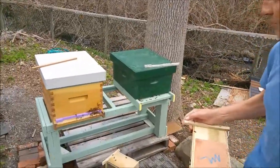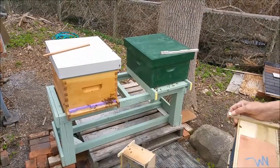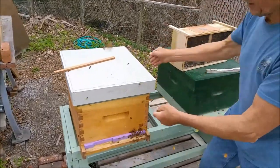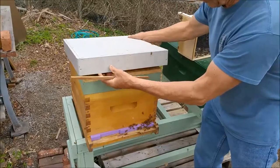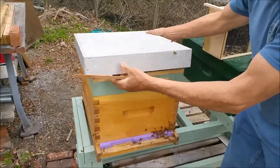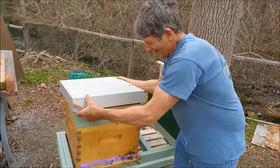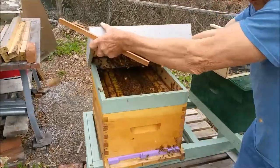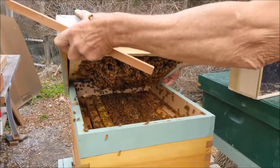They're starting to acclimate themselves to the hive. We've got the queen sitting on top. We've got an extension ring so that the bees can keep the queen warm. They've pretty much got the queen covered. They're pretty tame about it.